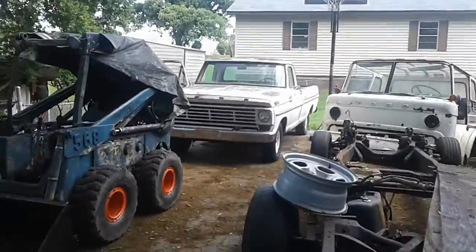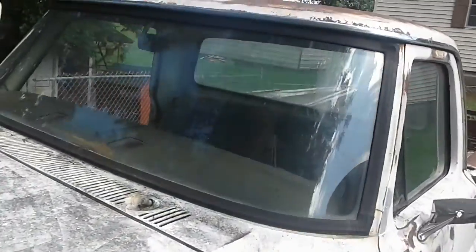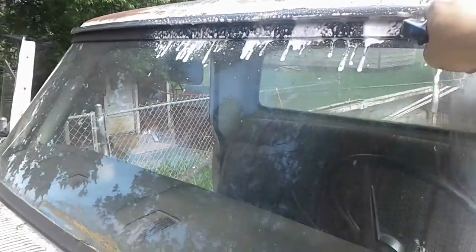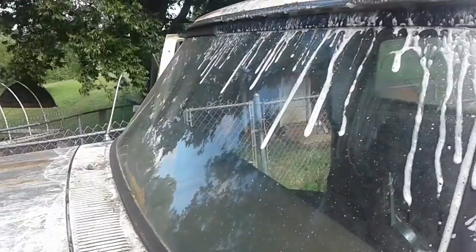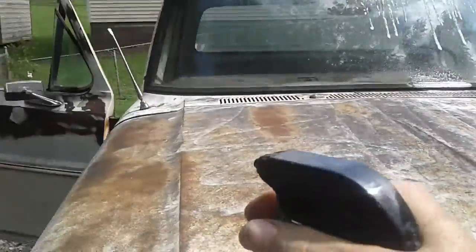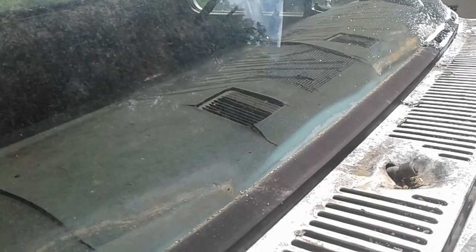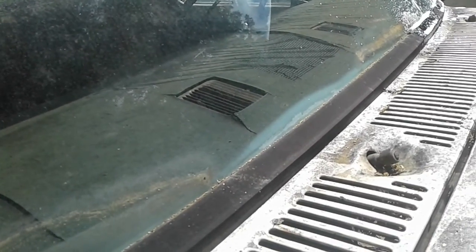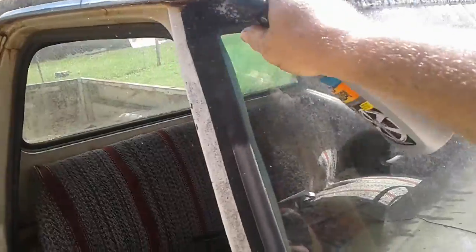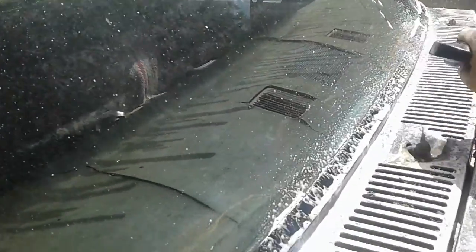I'm gonna try to take this new windshield out of this '67 here and put it in the '68. I hate to cut up a 70 dollar windshield gasket. I don't know how long this window had been put in here — it's not that old. I put a rope around it. It is an aftermarket, not a factory Ford. I can see the DOT 65 AS1 Sunplex. I've got a rope around it on the inside and walked around the gasket on the outside. Since it ain't been in there forever, it's pretty loose.